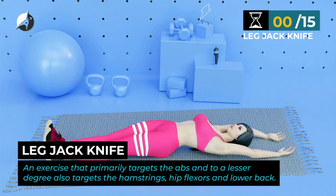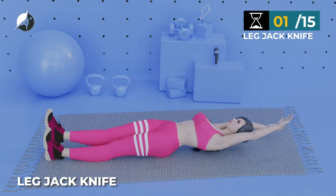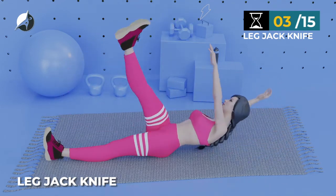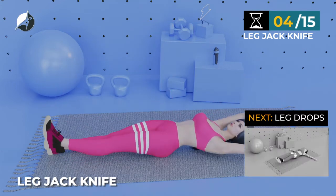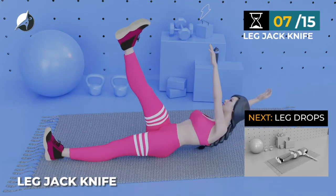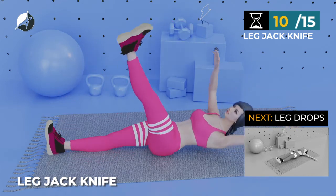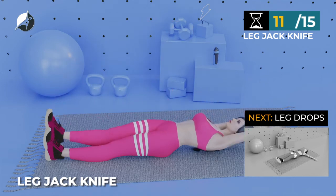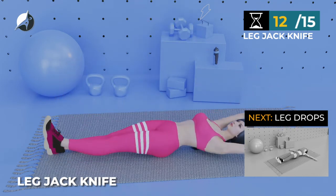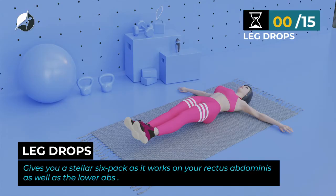Next exercise — Leg Jack Knife. In 5, 4, 3, 2, 1, go. 1, 2, 3, 4, 5, 6, 7, 8, 9, 10, 11, 12, 13, 14, 15. Next exercise — Leg Drops.